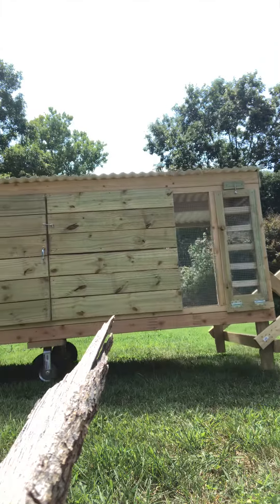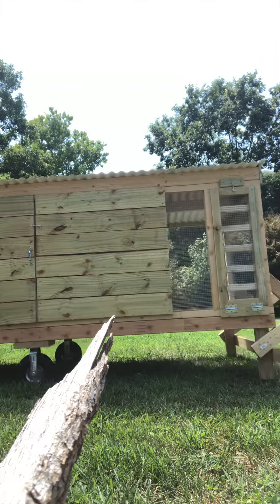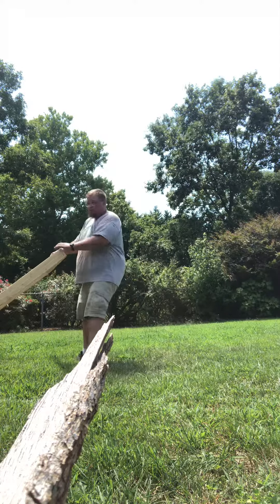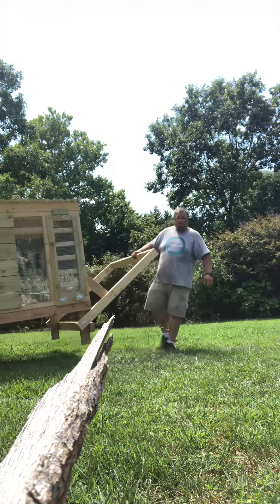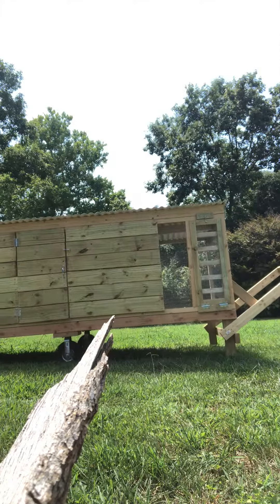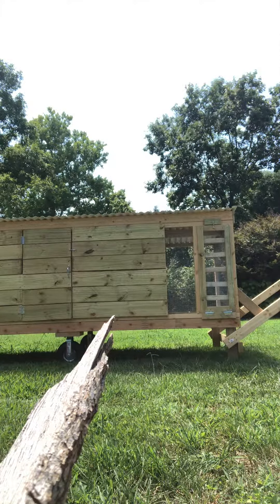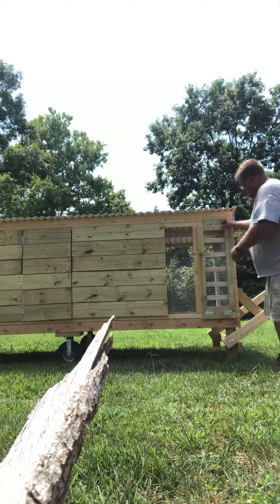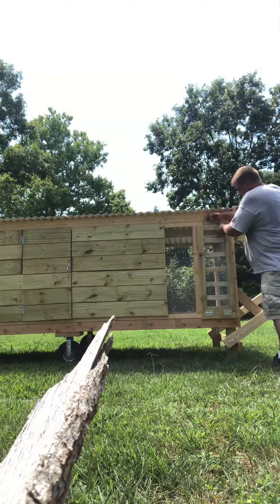There she is, boys and girls — our new chickshaw from Fort Powell. You can move it very easily with one-hand operation. It looks big and cumbersome but it's really not. We've got an access door for ranging your chickens — it comes down into a ramp to let your chickens in or out.